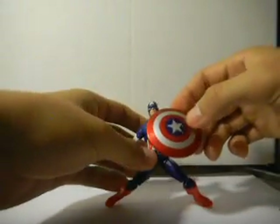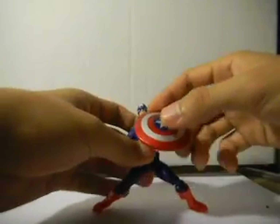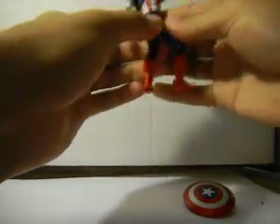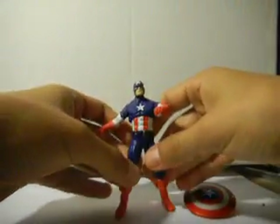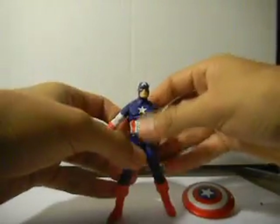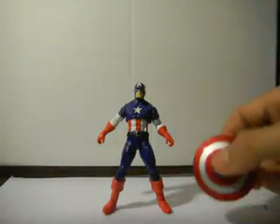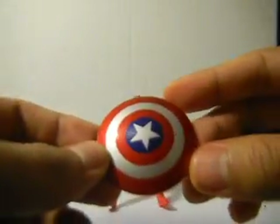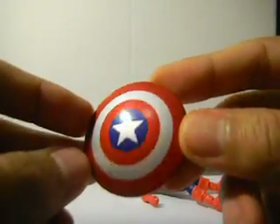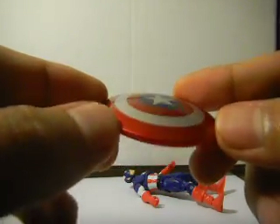He's a great figure — you can get him into pretty good poses, as you can see. So let's just get him out of that pose and stand him up straight. There we go. The first thing we're going to look at is his shield. Whoops, he fell — just put it to the side.